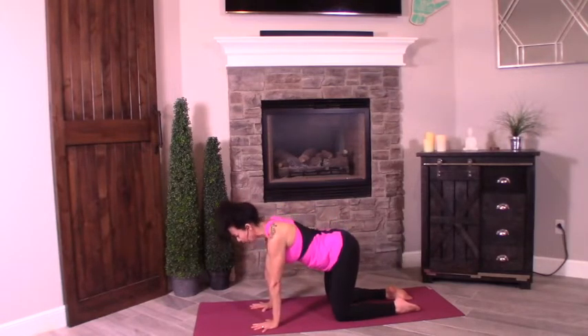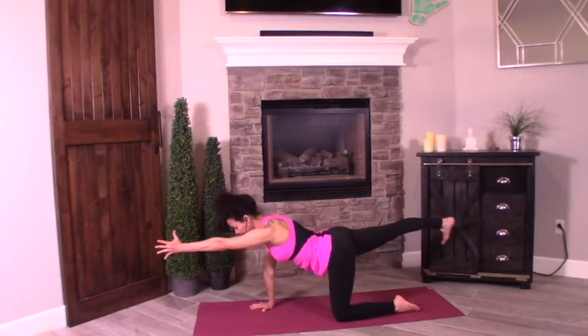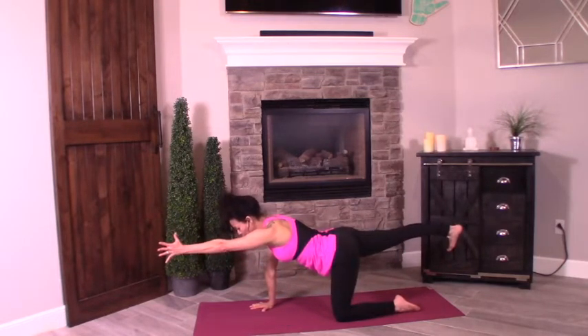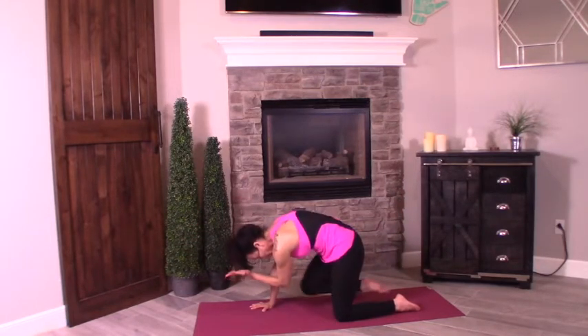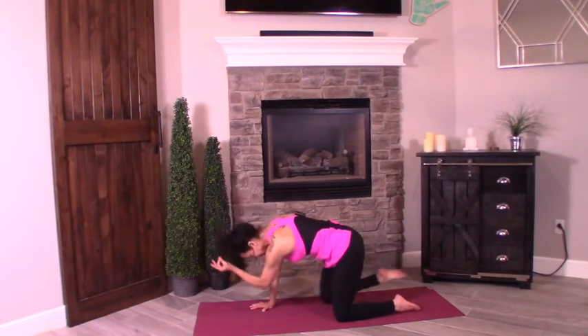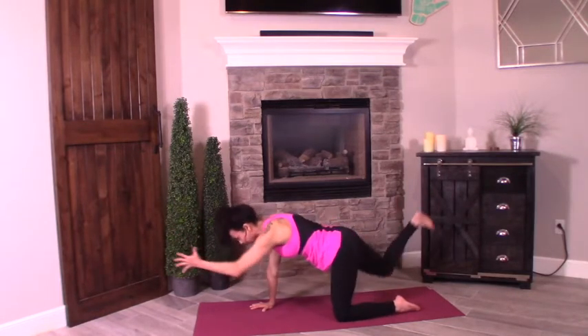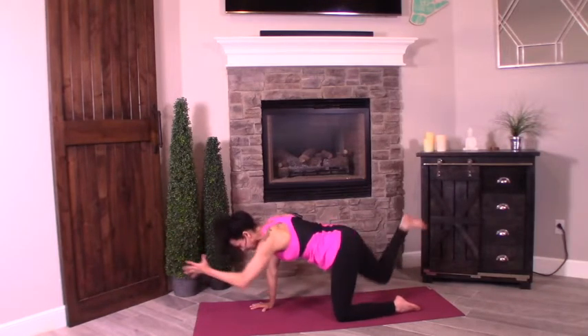Inhale, lengthen the right leg. Left arm comes up. We're going to use our core here. As we exhale, bring elbow to knee — tuck under, hollow out that belly to make that happen. Inhale, lengthen. Exhale, tuck. Inhale, lengthen. Exhale, tuck. Inhale, lengthen. Slowly bring the left palm down.